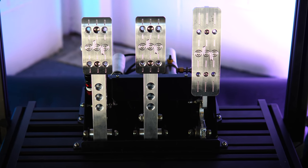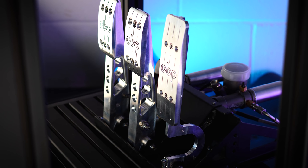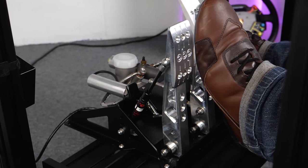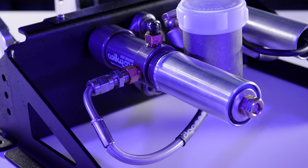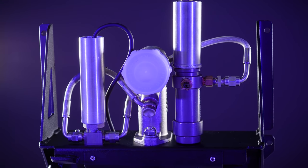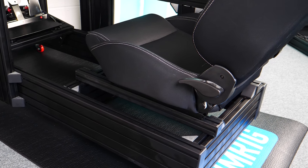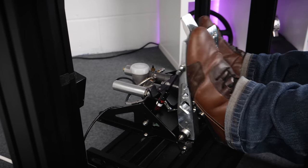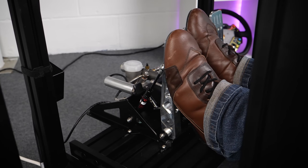Moving on — mounting this to your rig is pretty straightforward if you want to mount them base plate down. But if you want to run the pedals inverted, you're going to have to find your own solution. Easily done with an extrusion base rig, but less so with other types — though that's also the case with almost every other pedal set on the market. You're going to need a decent rig to make the most of these pedals. You can adjust the firmness of the brake pedal from what I'd describe as performance road car level all the way up to kicking a brick levels of firmness, and that's going to expose any flexibility in your chassis. You really do need a foot plate.